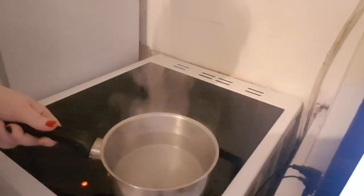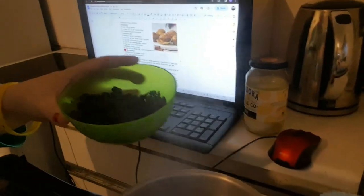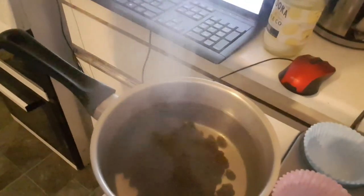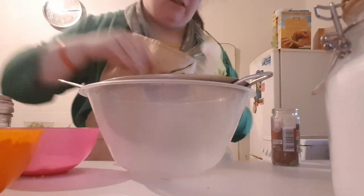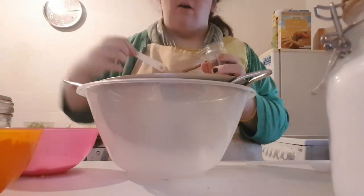Once it's boiled in the small saucepan, we're just going to remove this from the heat and add in three quarters cup — 109 grams of raisins. You're just going to leave these for 10 minutes until the raisins are plumped.